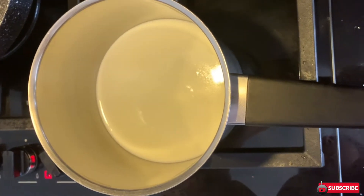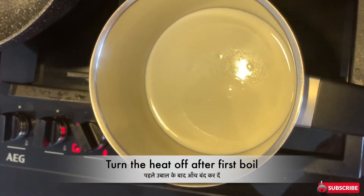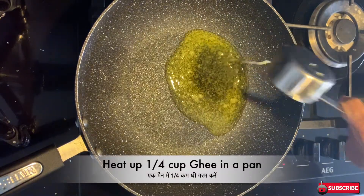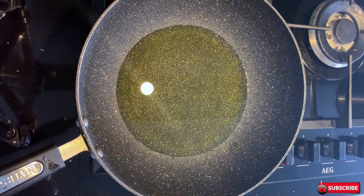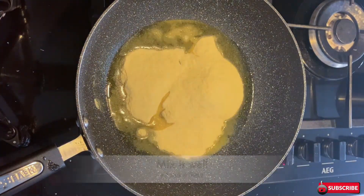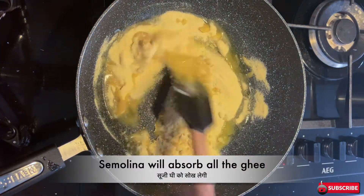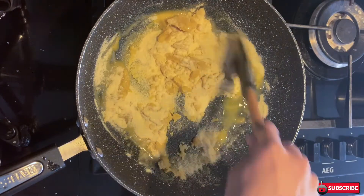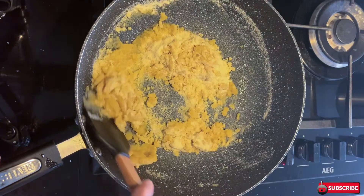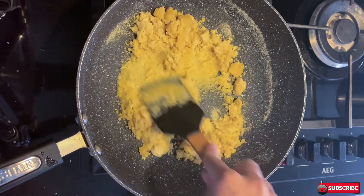To make badam rava barfi, first of all boil three cups of milk in a pan — we need to boil it just once and then turn the heat off. While it's warming up, on the other side in a pan heat up one-fourth cup of ghee. Once warmed up, add one cup of rava, which is suji. Mix it well — rava will absorb all the ghee and we need to saute it till it's golden brown and it will start giving you a very nice aroma.